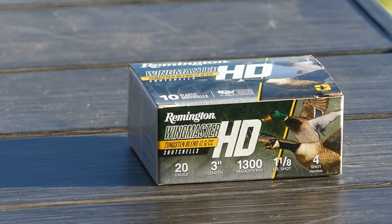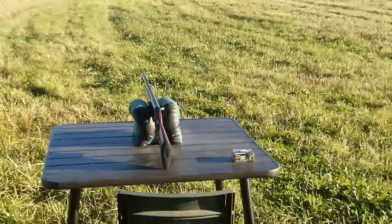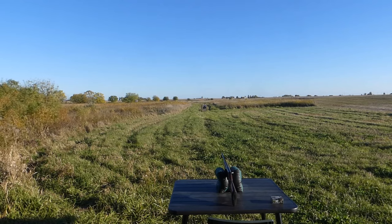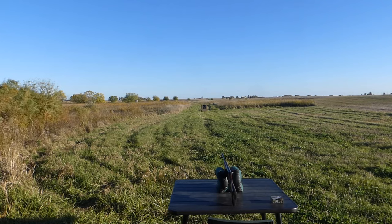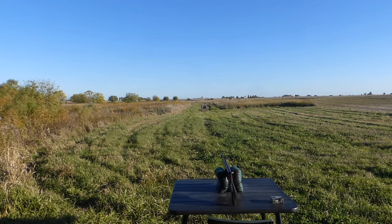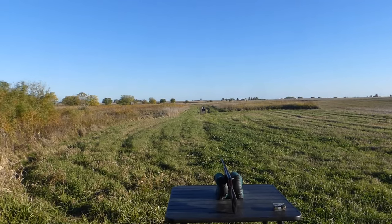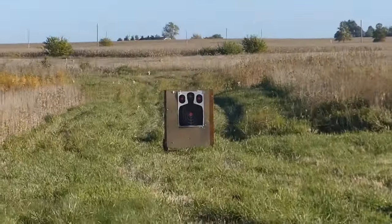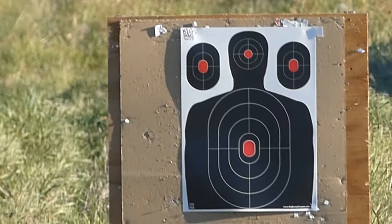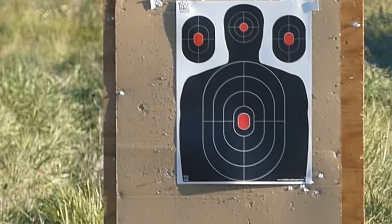We have fresh paper set up at fifty and one-half yards. We're using one of my favorite 20-gauge upland guns — a vintage Browning B80 with a 26-inch barrel. True Lock modified Precision Hunter extended choke, and we're at 50.5 yards. Let's see what kind of pattern we can get out of Wingmaster HD.